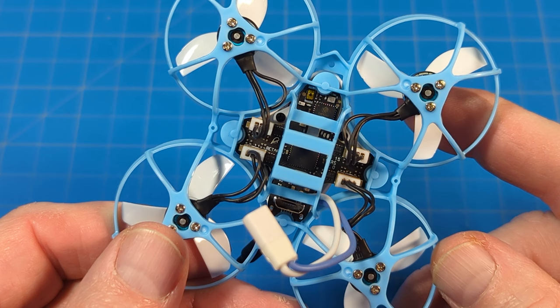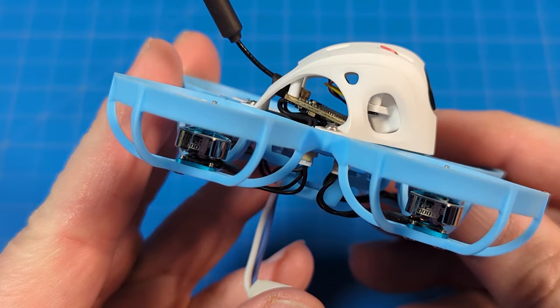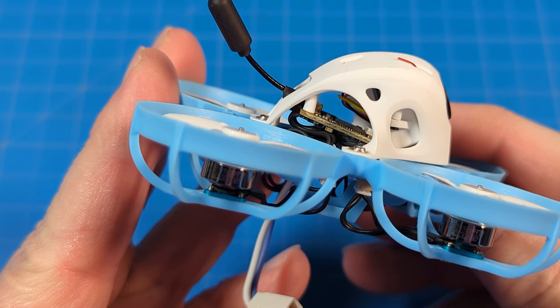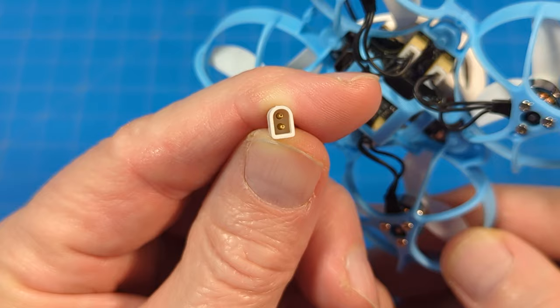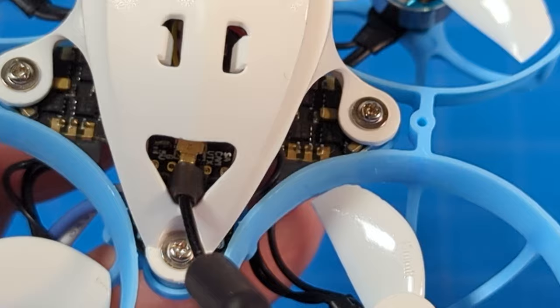The VTX — you can see it's mounted to the canopy — is the M03, and it goes from 25 milliwatts up to 350 milliwatts. As always with Beta FPV, they've got their BT20 connector on the back, which is a really good and quite popular connector. Note the flight controller does have some relatively decent solder pads on top.